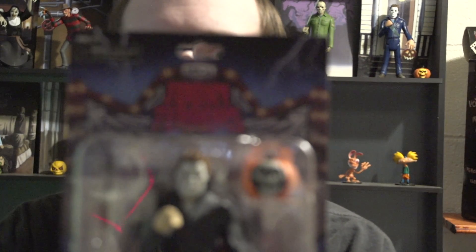Hey everybody, Brandon back again. I couldn't find a shirt to go with my Toony Terrors review today, so I'm just wearing what I call my grim reaper shirt. This one is a variant, just like the bloody Ash was a variant. We do have the regular version - I'm talking about the Toony Terrors version of Halloween 2: the bloody eyes Michael Myers.